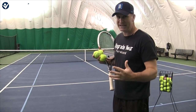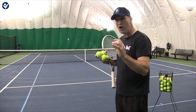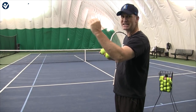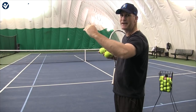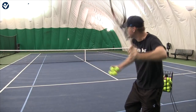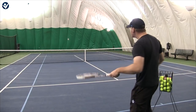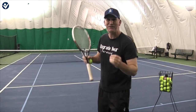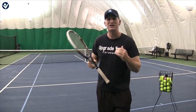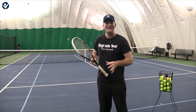I certainly can't safely swing as fast as the pros and have the ball go in. We've all got our level that we need to know and optimize — swinging as fast as we can while the ball still goes in. So many people are trying to swing as hard as they can and the ball is flying on them, they can't control it. Their stroke looks good, sometimes they hit a winner, but what's happening is they're swinging so fast that their contact zone is inconsistent.